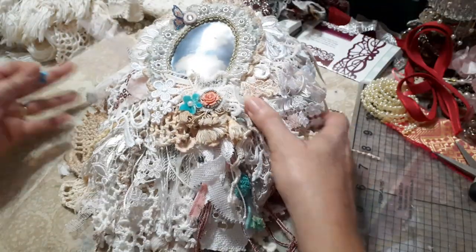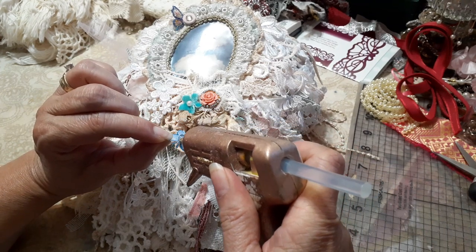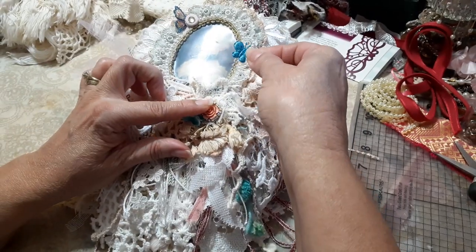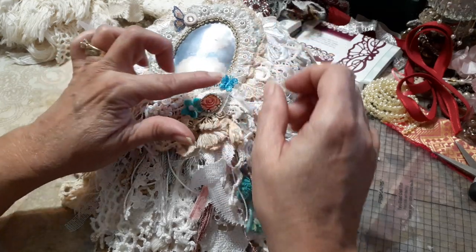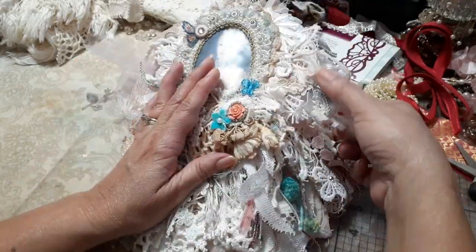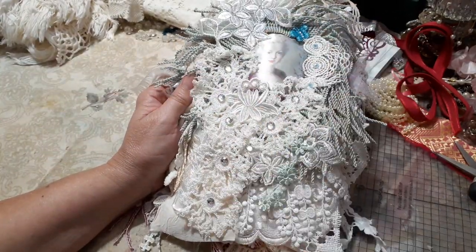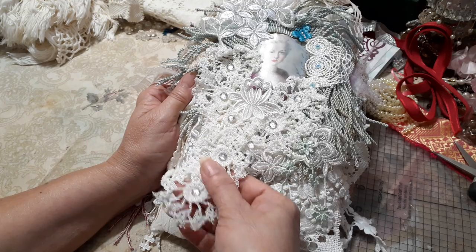It just looks so pretty, doesn't it? My little butterfly came out — maybe I didn't have it glued. Let's just put it there. Maybe I was thinking of putting it there and I didn't. So anyway, that's the front page. This is the next page. I think I showed this page already.